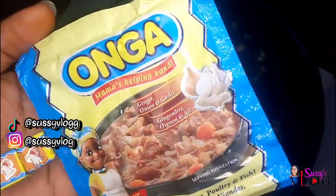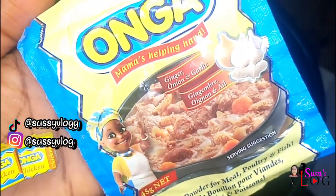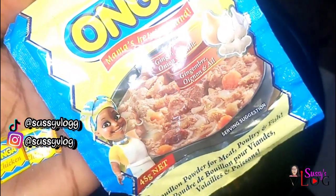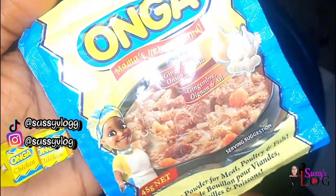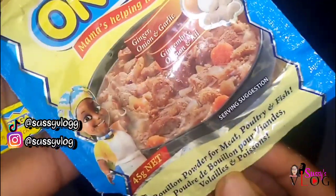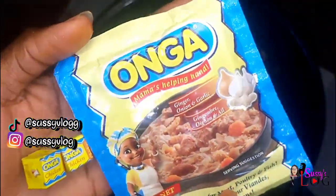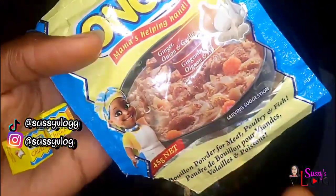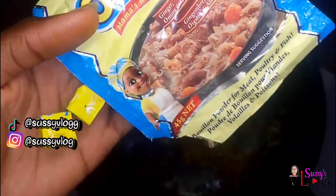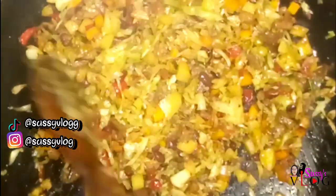This is the seasoning cube brand I use, and this is not a paid advert. I use Hunger — one of my students actually introduced me to this and I love it. This particular one has a ginger, garlic, onion, and stock cube mixture. It also comes in a seasoning cube form. It does not have that salty aftertaste unlike some of the popular brands most of us commonly use.